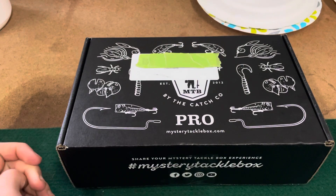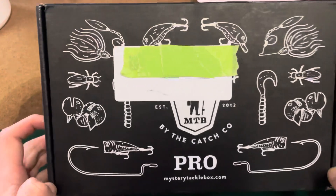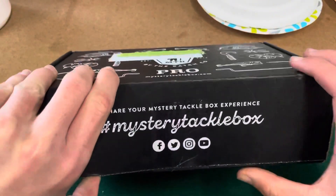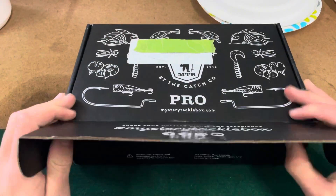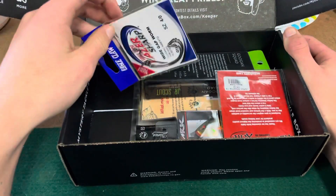What's up guys, welcome back to another video. Today I have a mystery tackle box unboxing for the month of March. I think this is the last ice box. Haven't opened it yet, so let's go ahead and open it. All right, let's see what's inside. Oh, actually it looks like we did in fact get the bass box.